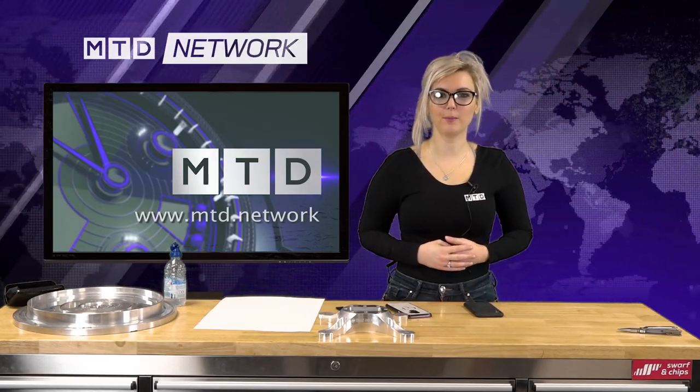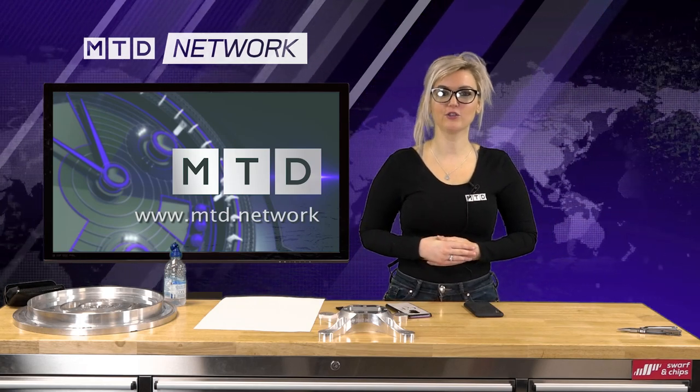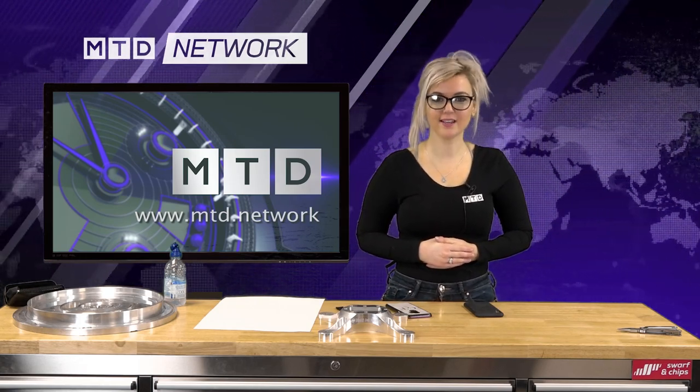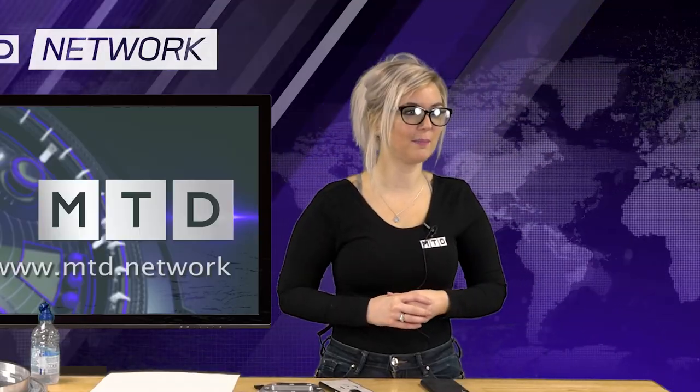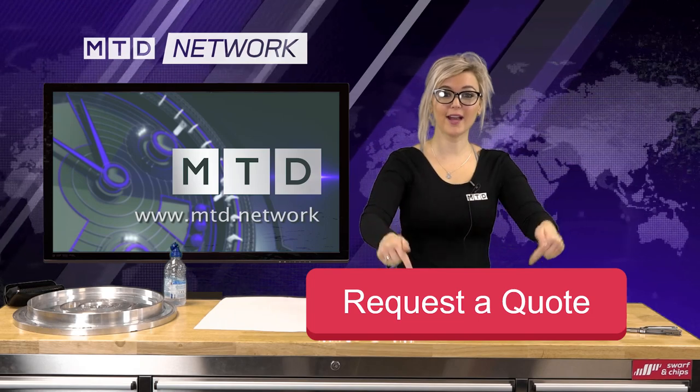MTD Network has an ample amount of engineers ready to quote for your parts. Please send over your drawings simply by hitting the red button.